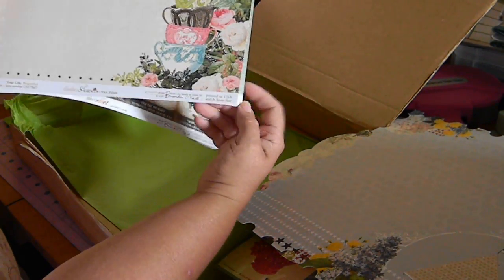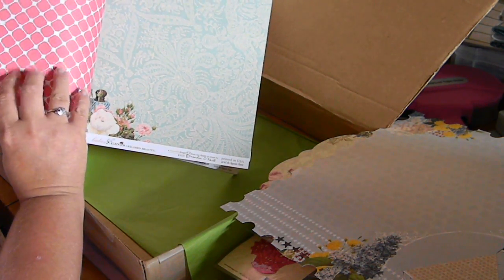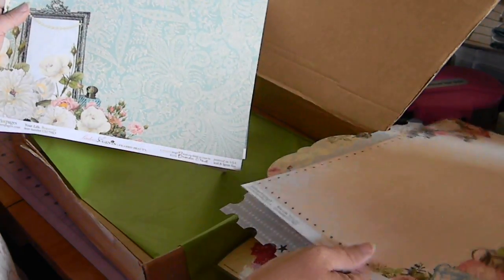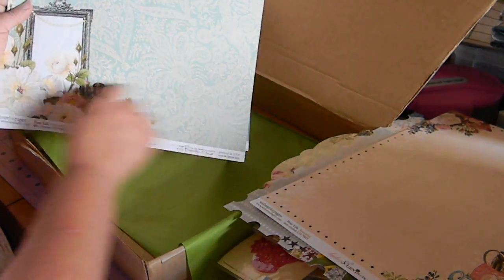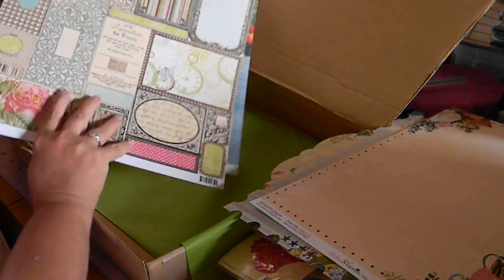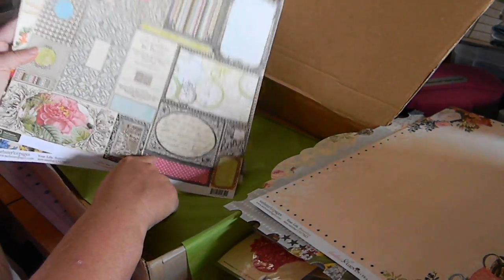There's a piece of Ladies and Gents with the teacups, and on the back of it you've got the floral pink kind of checkerboard type pattern. Here is another piece from Ladies and Gents with the mirror and this beautiful blue pattern. On the back of it you have these beautiful cards — these could be cut out and used as tags in a mini.